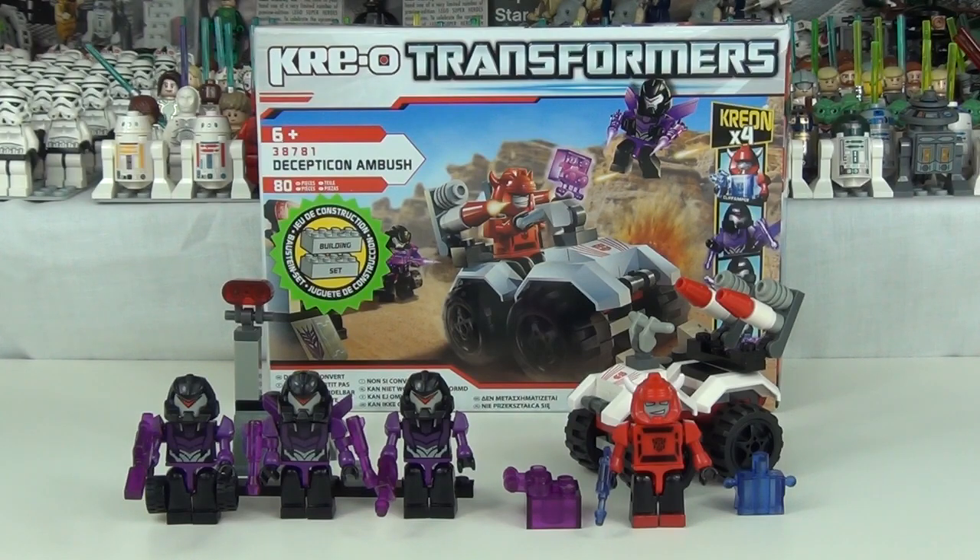You do get one Autobot vehicle which actually does change into a turret as well, which we will see in a second. The 4 Crayons you get include the Autobot Cliffjumper with the translucent body adaptation, and you do get 3 Decepticon Vehicons — all pretty awesome with different weapons, all translucent purple. That is pretty cool for the Dark Energon colour. You also get 2 pieces of the Dark Energon weapon that you can construct by collecting all the sets.